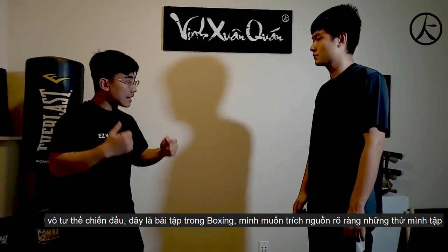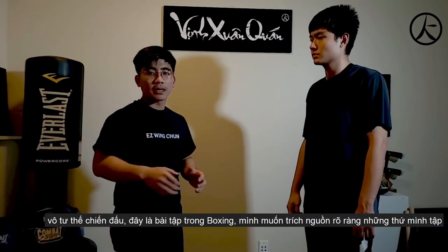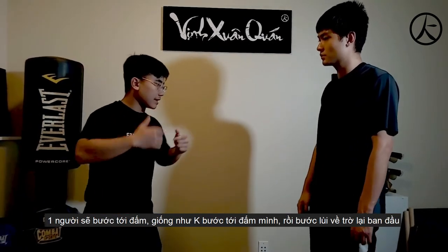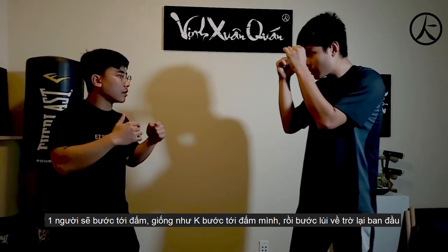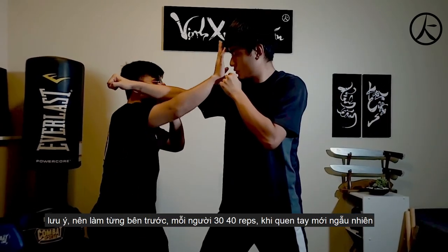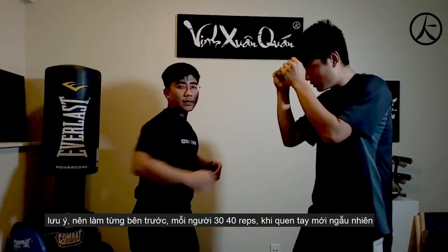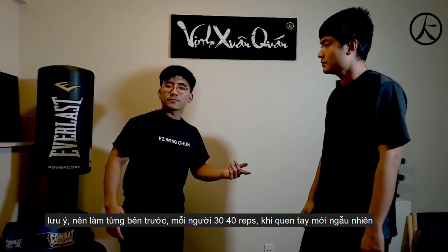So if you have a partner, this is what you're going to do. Get in your fighting stance. This drill I take straight from boxing because I want to give credit to any martial art I study. You want to get into your fighting stance, and then one guy comes in and punches. I step in and attack, then we step back and do it again — step in, attack. Do it for about 30 to 40 reps each.